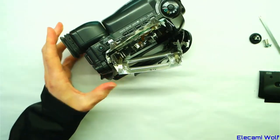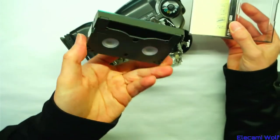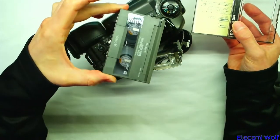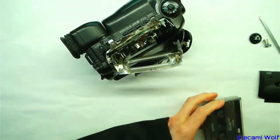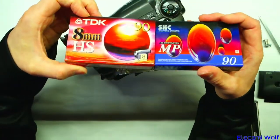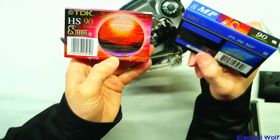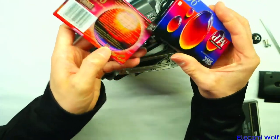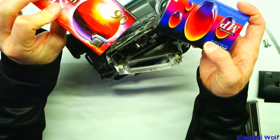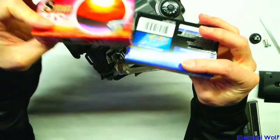So it uses 8mm tapes, which are these. It came with two brand new unopened tapes, which is interesting. I wouldn't find those often these days. Should we open them to see what's inside? Maybe not yet.